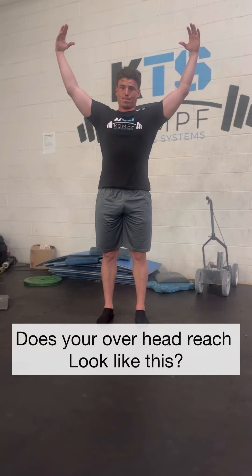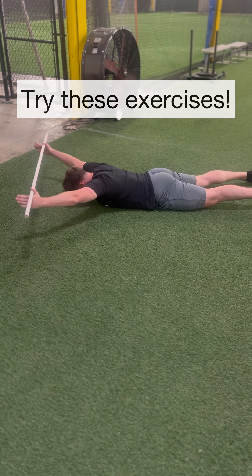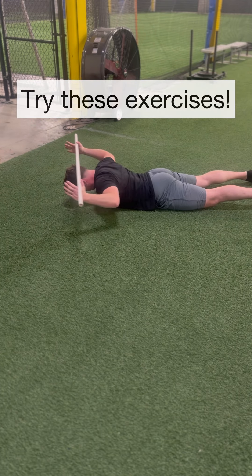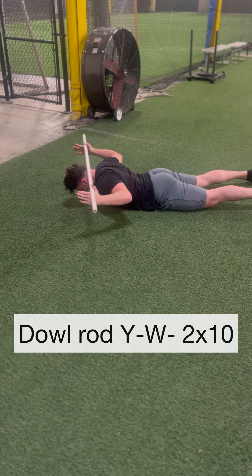Do you suffer from poor overhead range of motion? Well, I'm going to show you how to fix that. First, start by firing up the upper back and actively pulling yourself into overhead range of motion.